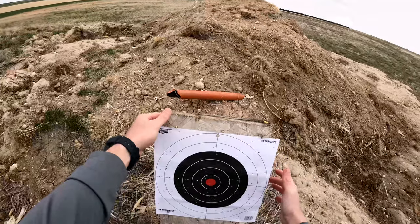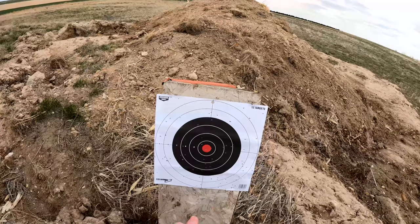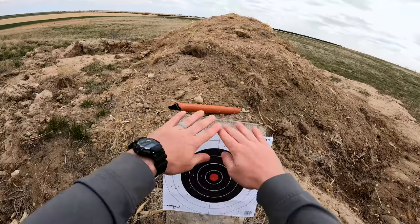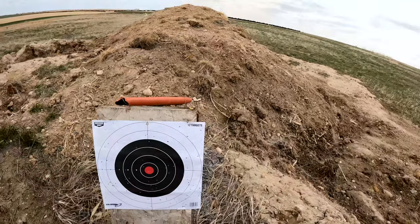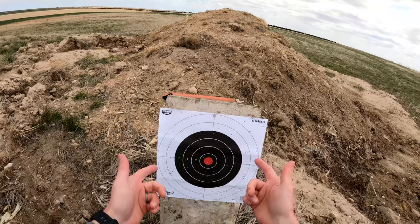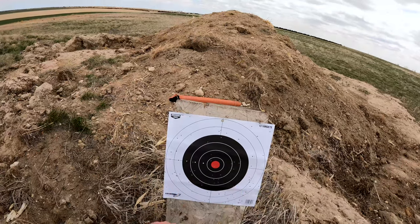So with the modified, if you're just going with a kill zone type of thing, the modified really does not do what I want it to do. Not bad by any means — it's a nice, pretty pattern. But it looks like I've got more pellets kind of sporadically out here. So what I'm going to do now is throw in the extended range choke and shoot that at the same target and see what happens.